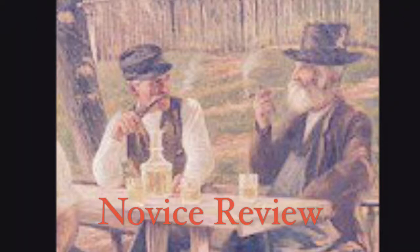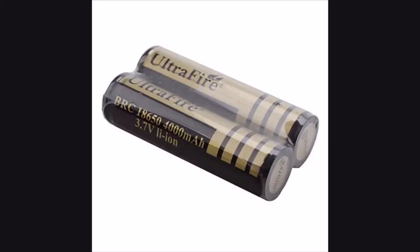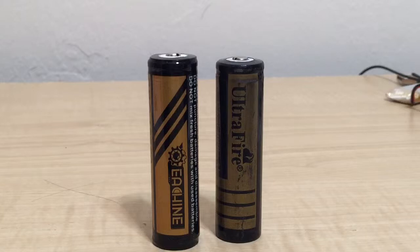This is Novice Review with your hosts John and Luke. In today's episode, we'll look at the E-Shine and Ultra Fire 18650 lithium-ion batteries. Hi everybody, Luke and John here — we're talking about batteries today.